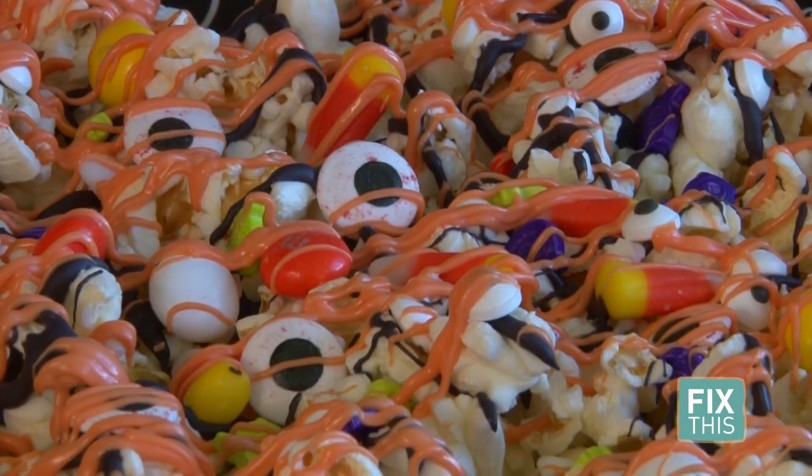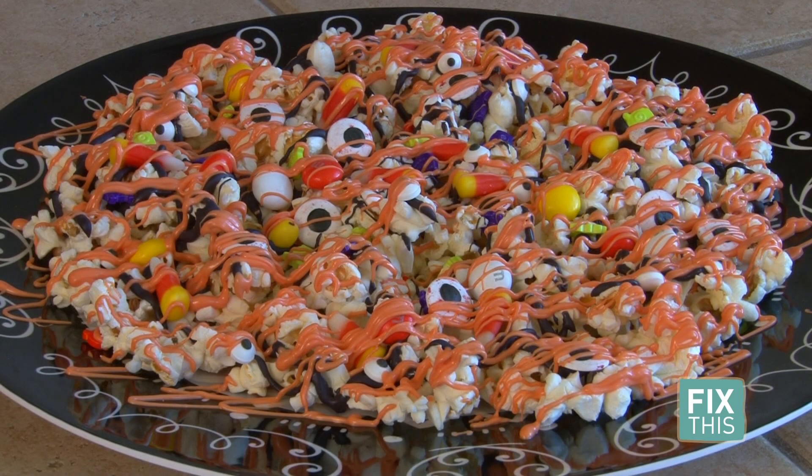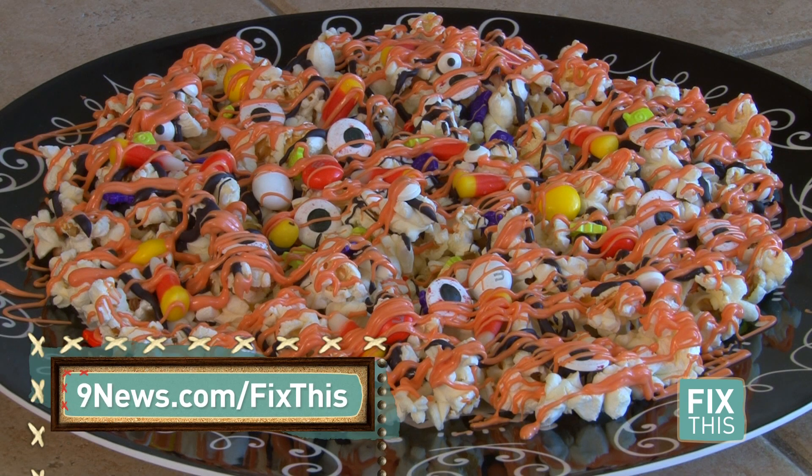Let it dry. Now you have a great snack for Halloween parties or even just watching a scary movie with the kids. If you'd like more information, go to 9news.com/fixthis.